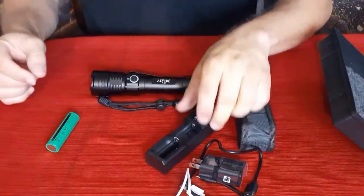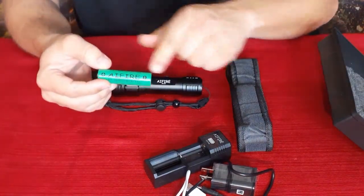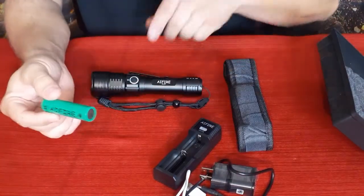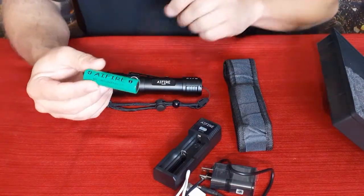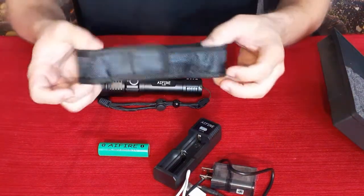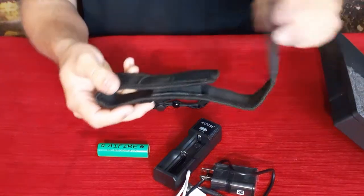Here's one of the batteries. As you can see, this is by AI Fire — it's also on the side of the light. We also have a nice little belt case; you just slide the light right in there.